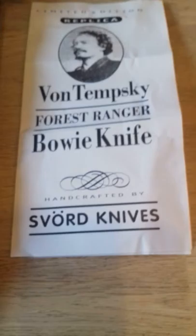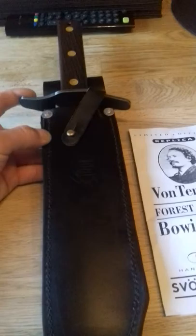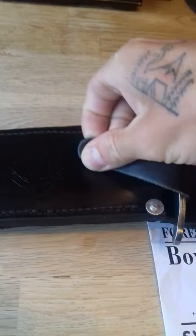Alright folks, here we have the Vontimsky First Ranger Bowie Knife by Svord Knives. This thing is badass. Finally got me hands on one. Made by Svord by Brian Baker. Lads, I don't even know where to start — this thing is fantastic.